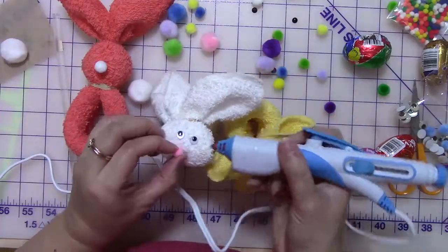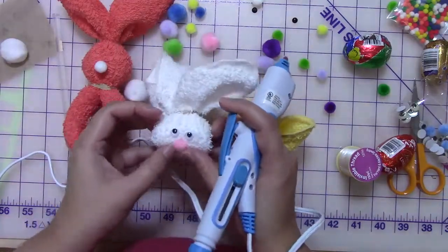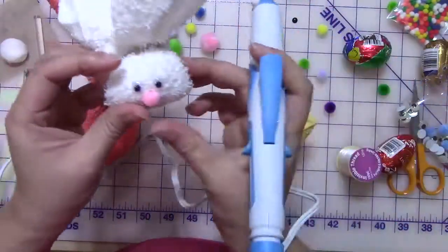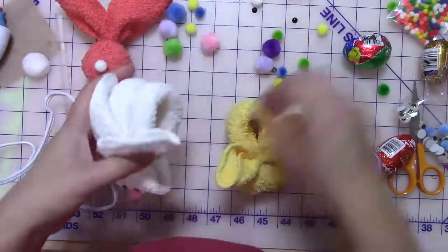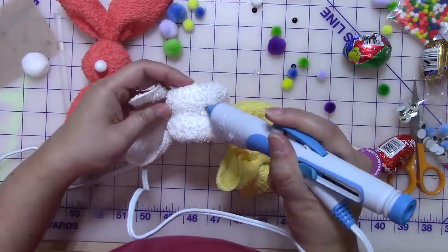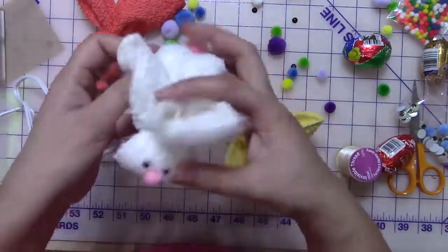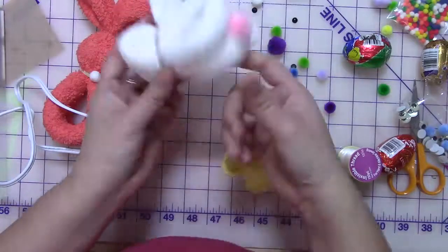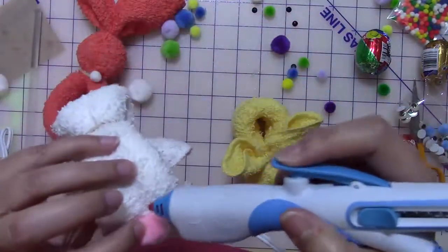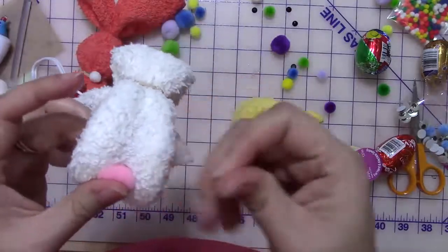I've put on the wiggly eyes, and now I'm going to glue the nose. You can see you just have to hold it for a second and the glue sets. For the tail, you do the same thing — take the glue pen or glue gun, or any kind of glue you want, and just hold it there for a moment. Let me just add a little bit more glue to make sure there's enough coverage. Hold it in and then you're set. Now your bunny's coming to life.